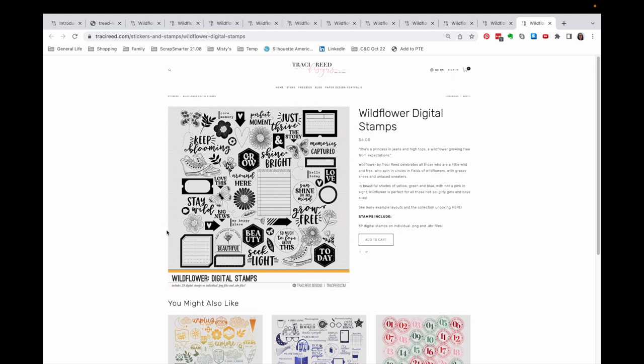Honestly, I'm probably not likely to purchase this stamp set because I have a lot of these elements at home — although those sneakers just might get me. That is an overview of this kit. I have some ideas about themes and colors. Whether I go with the products I already have on hand, or pull out other physical products to replicate this kit, or stick with digital, go hybrid and do both, or mix Tracy Reed with other manufacturers — I don't know. I hope you'll join me for the next part of this video where I make some decisions and pull an actual kit together.